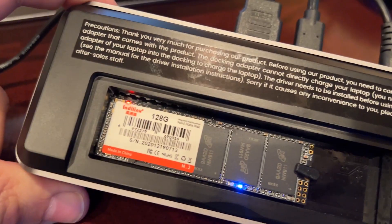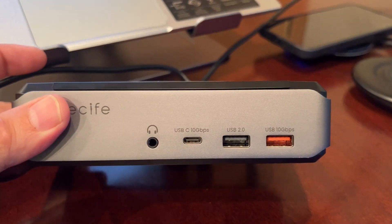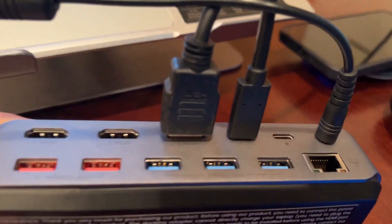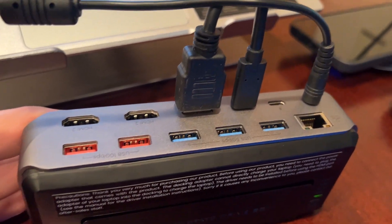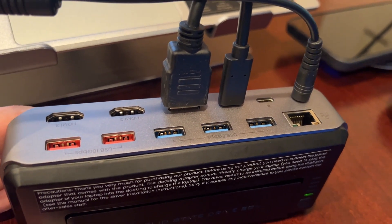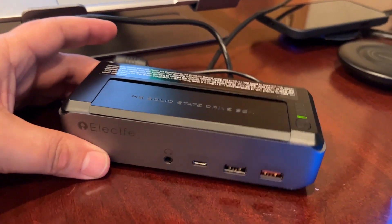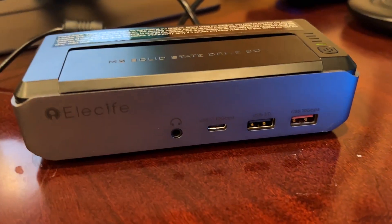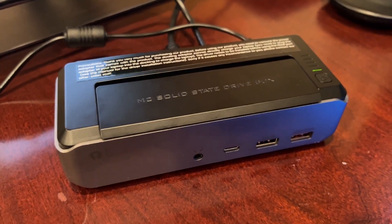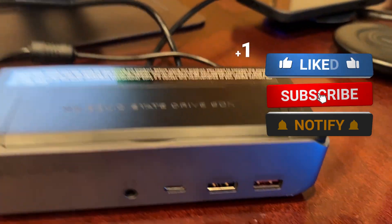I also installed an SSD inside and tested that out — that works fine as well. Overall this is a really cool device; it gives you a ton of connections and ports, and the USBs work. I have not tested the ethernet jack because I don't have a cable connected to a router handy, but overall it seems to be a solid device. I'll link to this on Amazon so you can read more about all the different specs and ports.